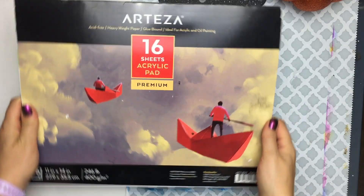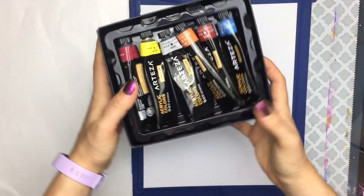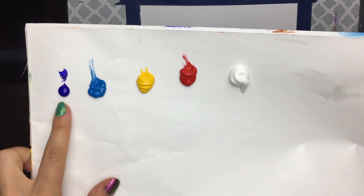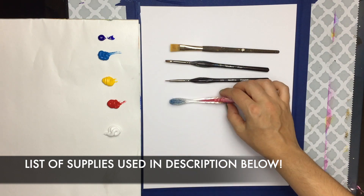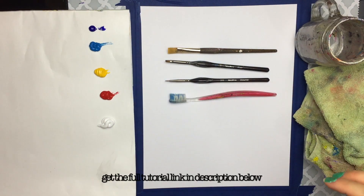Hey, it's your friendly neighborhood voiceover speaking. Here's how it's going to go down. This is a sped-up version of a full-length tutorial that I actually have on my website. So if you want to see the full tutorial of how I did this step-by-step, be sure to check out that link in the description below.